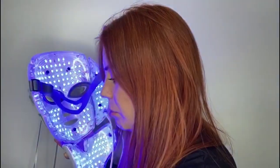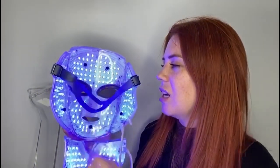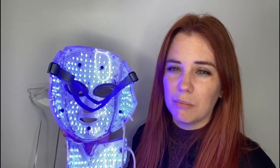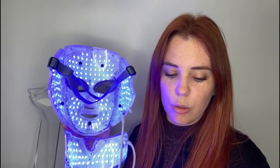On to our blue light. The blue light is really great for acne-prone skin. What it does is help to reduce any redness and inflammation in the skin, as well as kill the main spot-causing bacteria. So it is the antibacterial light, and it also works to reduce any overproduction of oil within the skin.